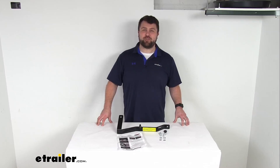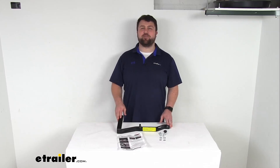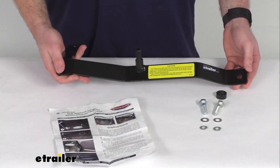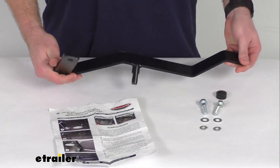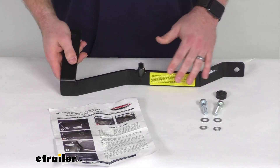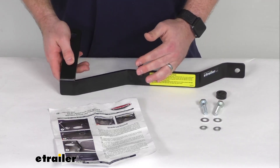Hi there, I'm Michael with E-Trailer.com. Today we're going to take a quick look at this Roadmaster Brakemaster Custom Seat Adapter. This is going to make it much easier for you to get your Brakemaster Supplemental Braking System installed, and it's going to ensure a proper fit within your towed vehicle.